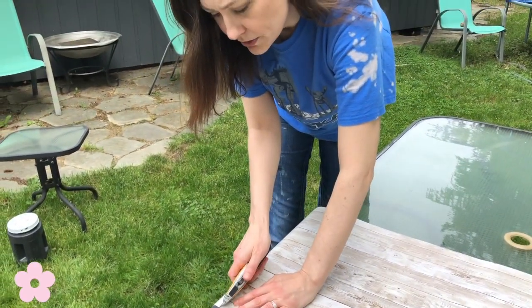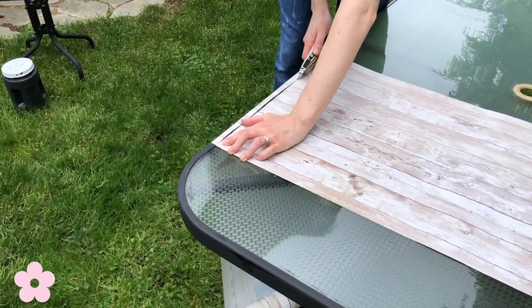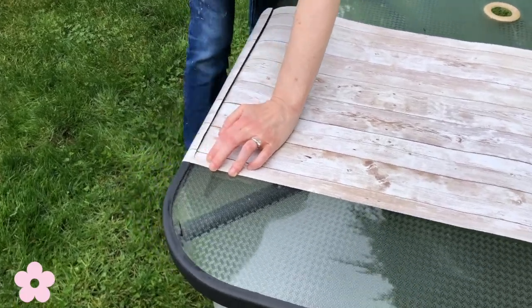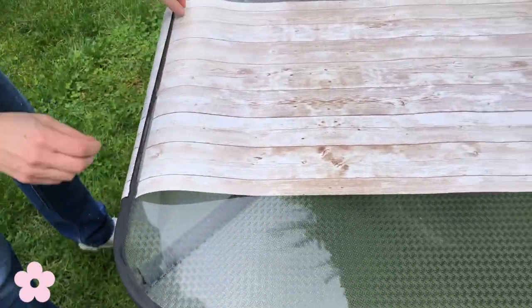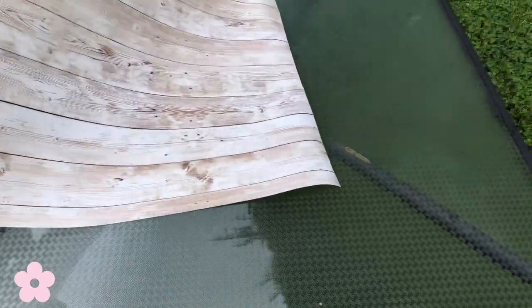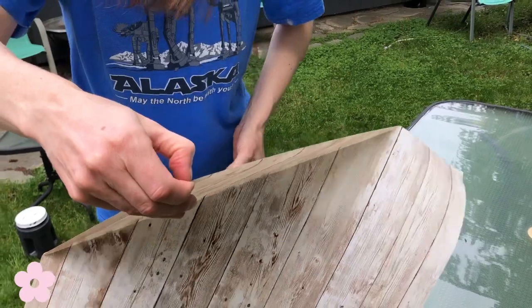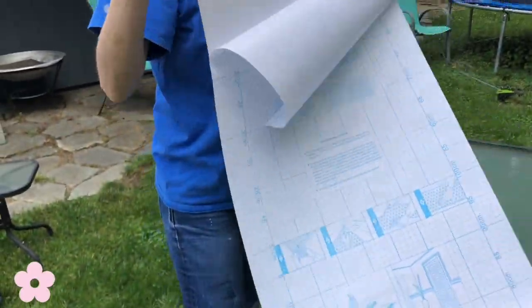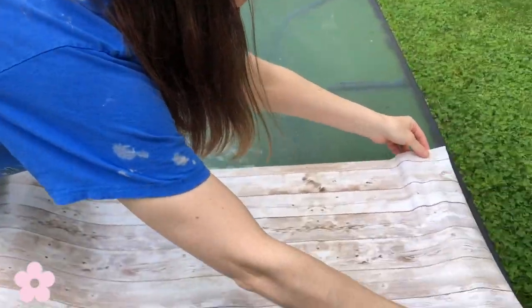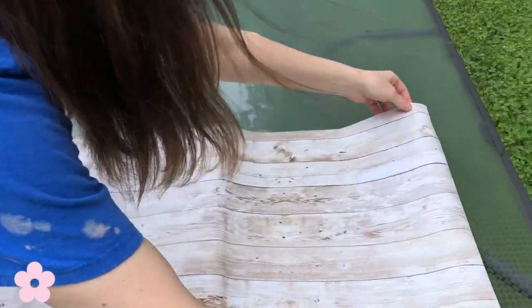I'm just going to measure this, using the X-Acto knife. There we go! Peel the backing off and lay it down. The edges of the table are curved.